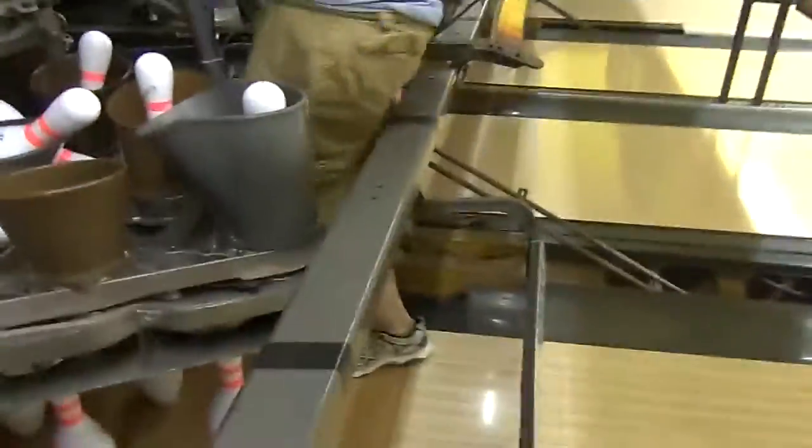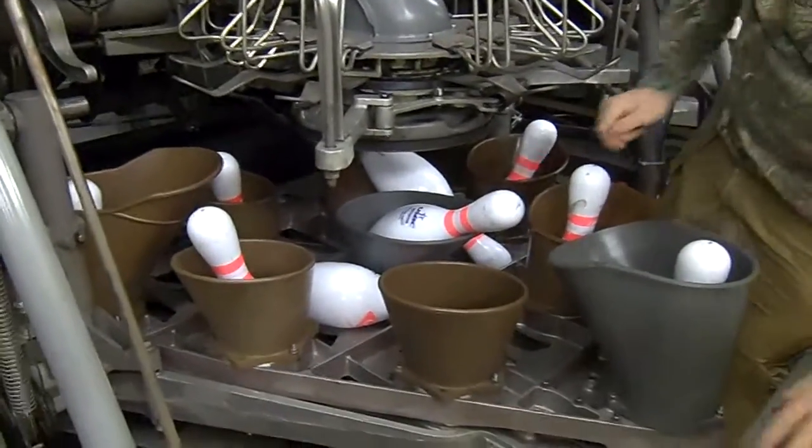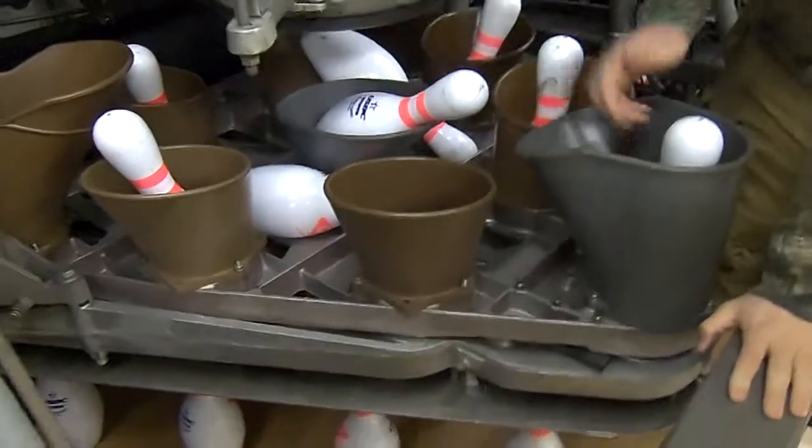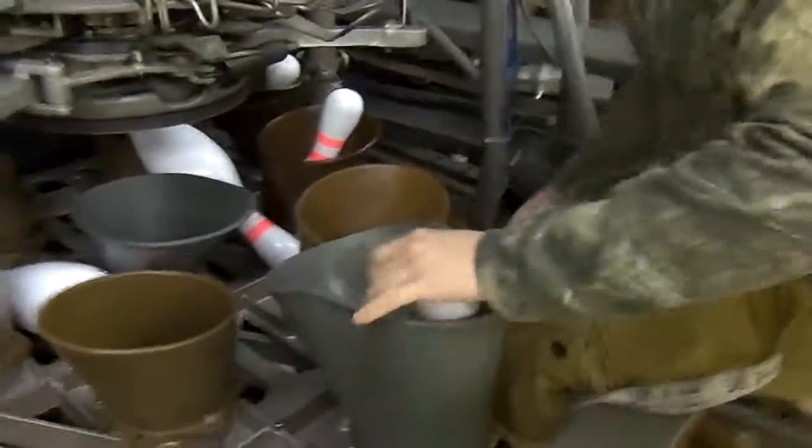Just hop down here and be really careful. What you want to do is clear out every single pin. You don't want to clear out only the ones that have just fallen — you need to take out every single pin that's in the deck. Even in the chutes, too. I'm going to remove all the pins.